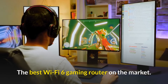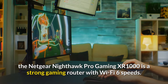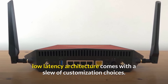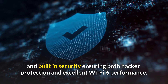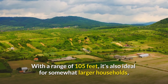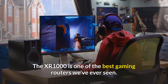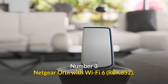Number 4: the Netgear Nighthawk XR1000 — the best Wi-Fi 6 gaming router on the market. With great speeds and top-of-the-line gaming features, the Netgear Nighthawk Pro Gaming XR1000 goes above and beyond other gaming routers. Its high-throughput, low-latency architecture comes with extensive customization choices and built-in security. With a range of 105 feet, it's ideal for larger households and is one of the best gaming routers available.